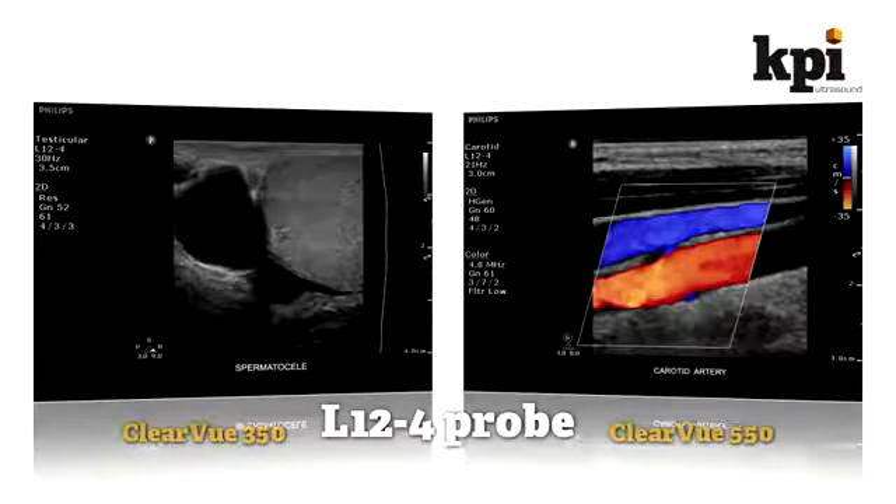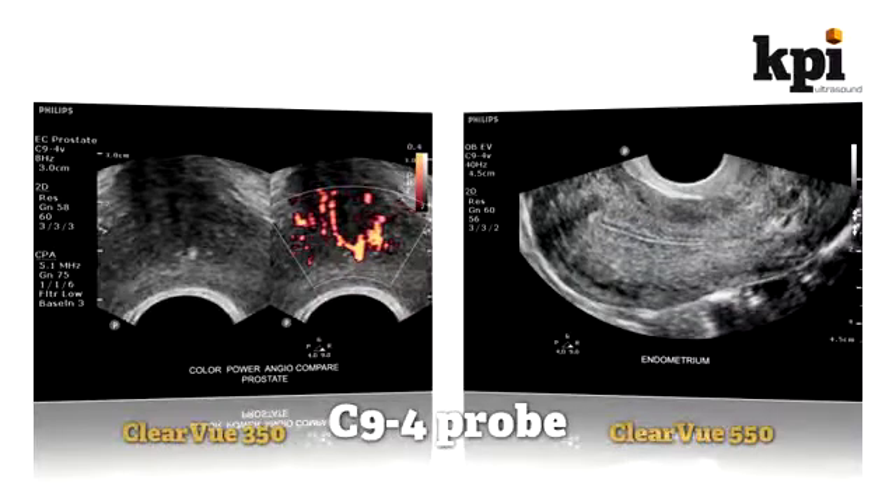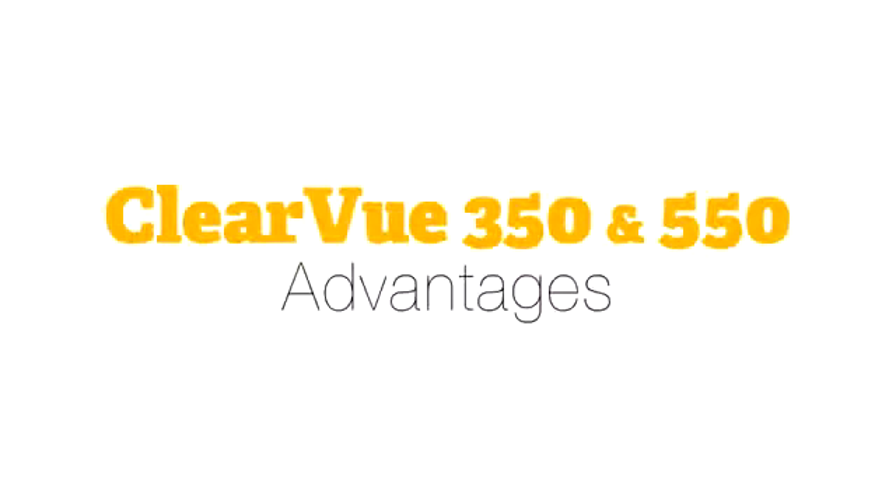If you are looking for the most advanced value-oriented shared service ultrasound system in a tiny package, then either the 350 or the 550 should be on your short list to consider.